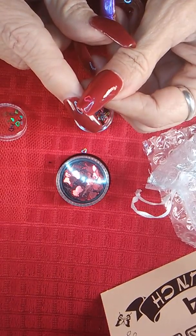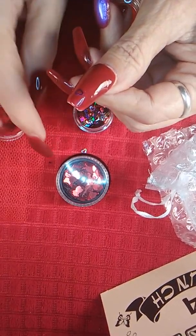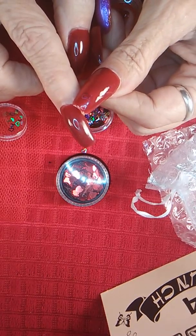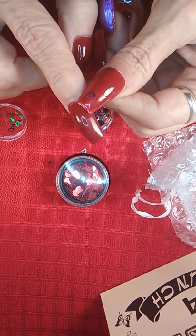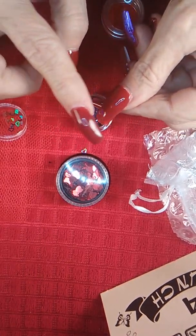It picks up a lot of the red from my nails. It's got purple and orange and like gold — oh, that's pretty! Yeah, I can wear those on my nails. I never stop looking at my nails.